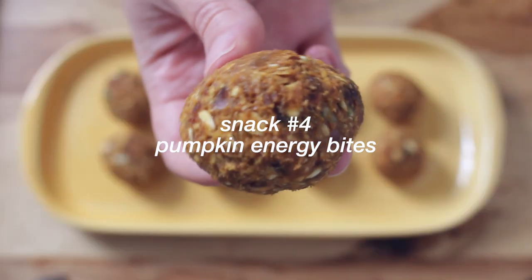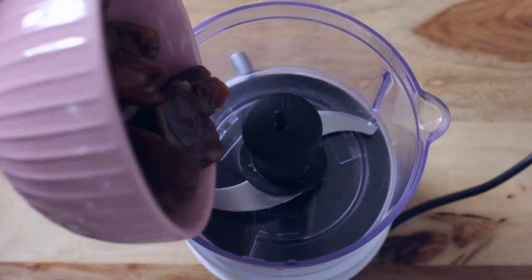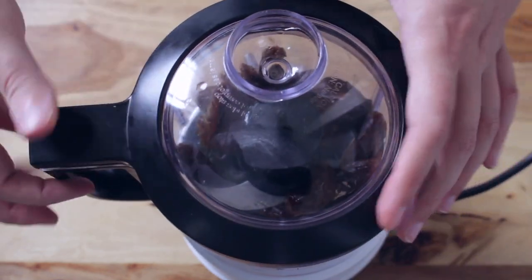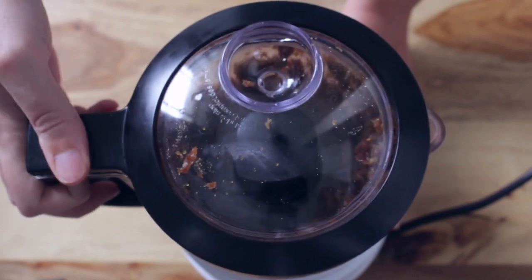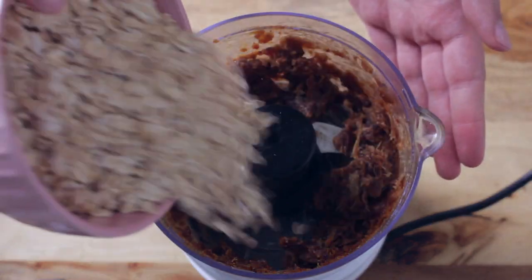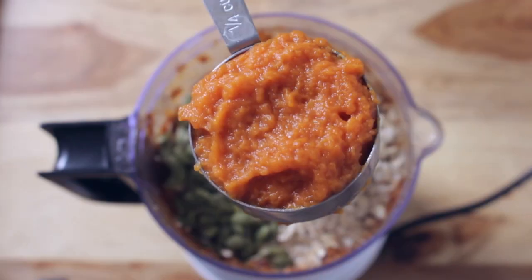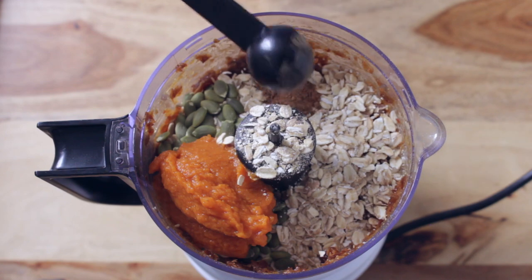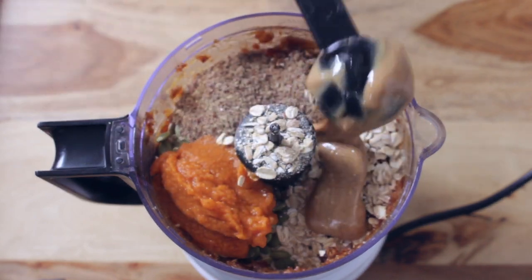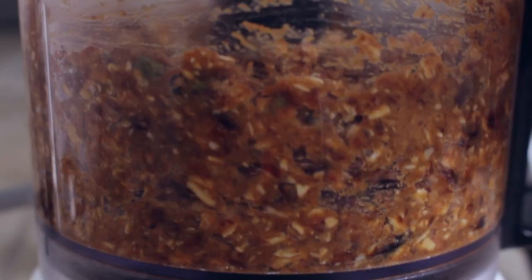Snack number four is these pumpkin energy bites. To a food processor add a cup of dates and process until it forms a dough. Then add the rest of your ingredients: a cup of oats, a handful of pumpkin seeds, a quarter cup of pumpkin puree, half a teaspoon of pumpkin spice, two tablespoons of flax seeds, and one tablespoon of peanut butter. Process until all ingredients are mixed together.